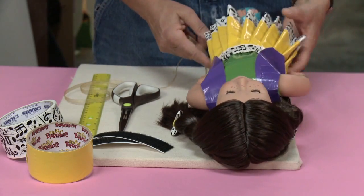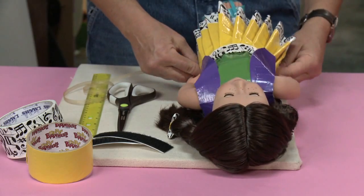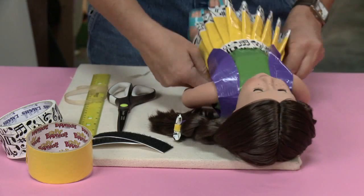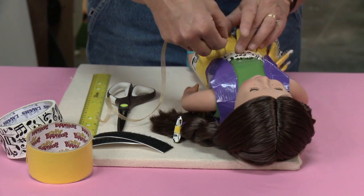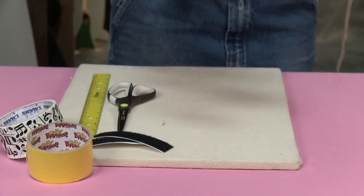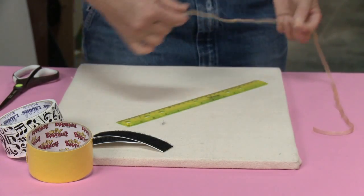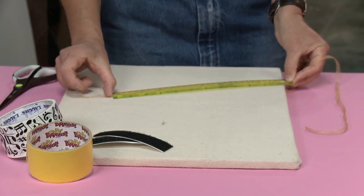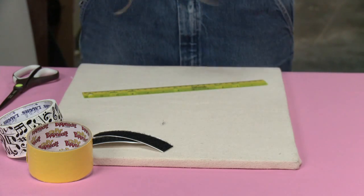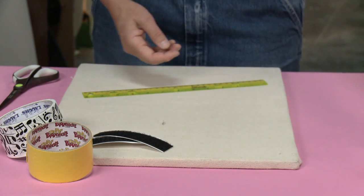The first thing you're gonna do is take your ribbon, string, or measuring tape and loosely measure your doll's waist. I'm putting it behind my dolly and measuring her waist. Now I'm going to measure the string - it's about 13 inches. I'm going to add 2 inches to that, so I'll have 15 inches total.